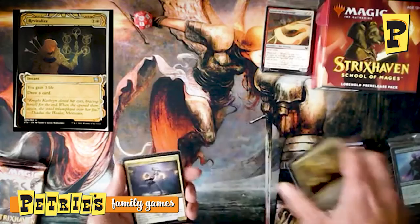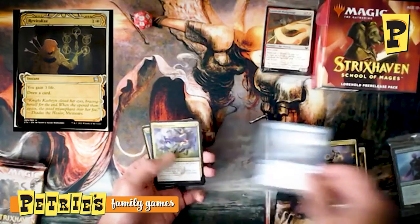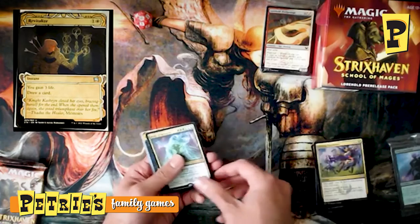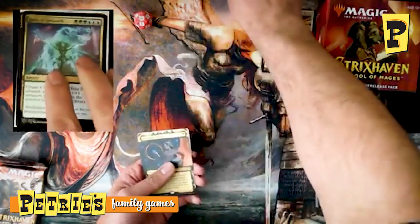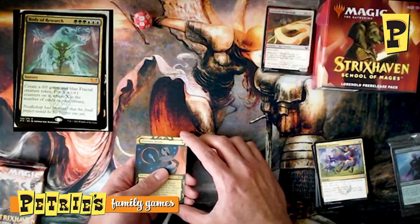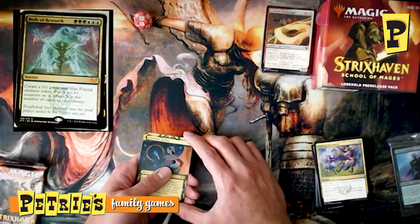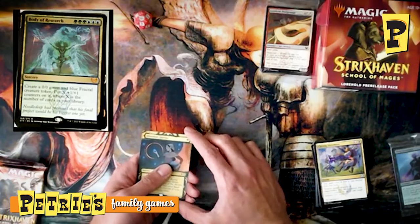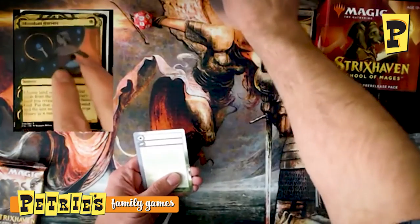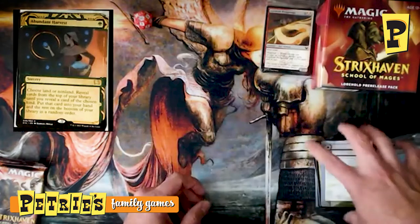Fourth pack — got a Silverquill Apprentice, Kelpie Guide, Closing Statement, and a Mythic: Body of Research. For green-green-green-blue-blue-blue, you make a 0/0 Fractal that gets X +1/+1 counters where X is the number of cards in your library. As a Commander player with 100-card decks, an 80/80 is not out of the realm of possibility. And if you're playing red, a Fling looks real good for a card like that. Our Mystical Archive card is Abundant Harvest — you choose land or non-land, flip cards until you hit that type, and put it in your hand. Really helpful if you're missing a land drop or need anything but a land.